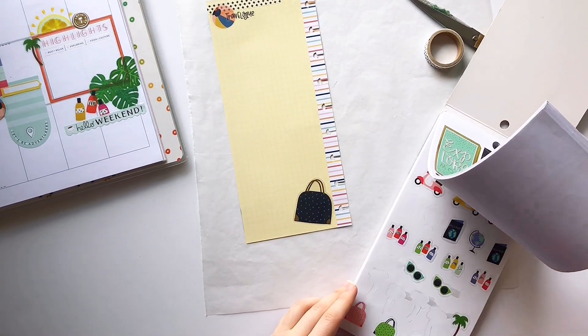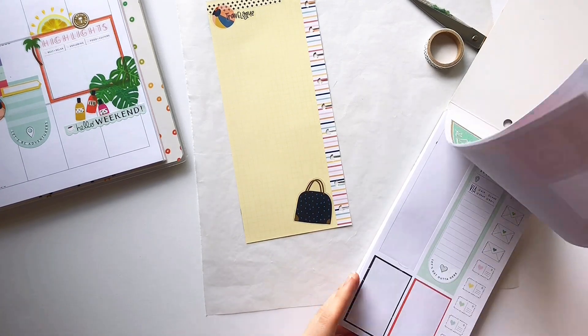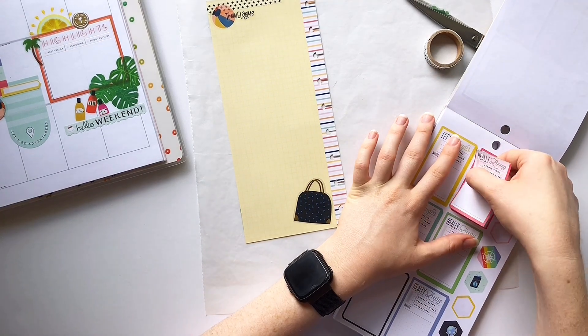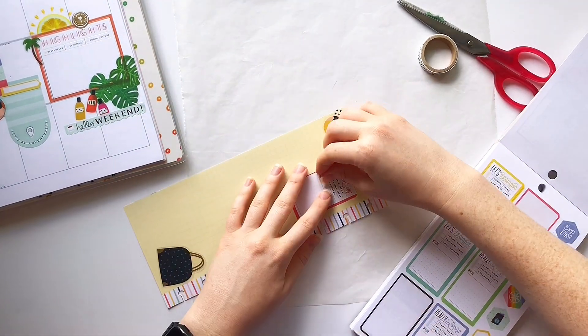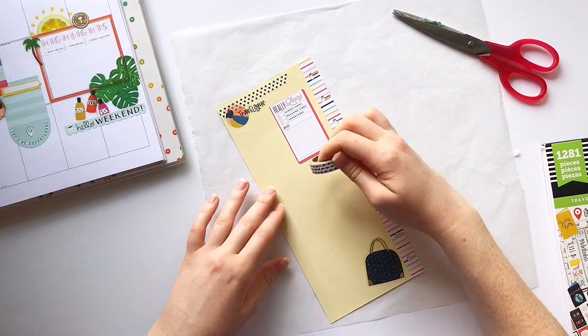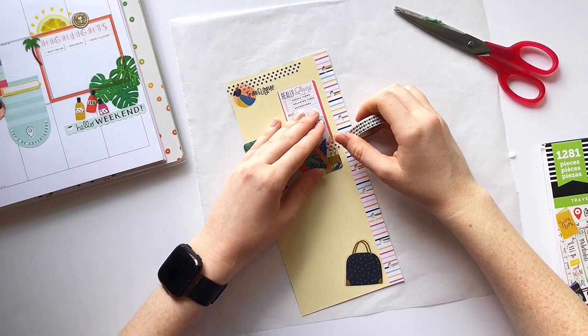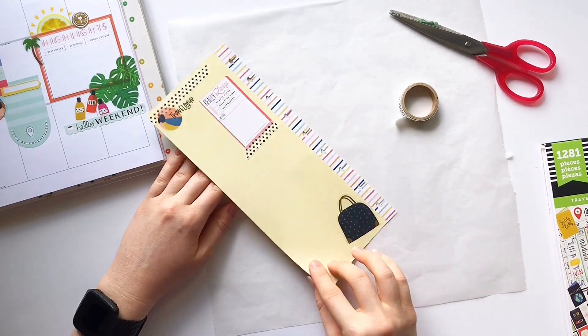I wanted the back of this sheet to be primarily for jotting down memories or what I did, but I didn't just want to leave it blank. I kind of struggled to find a way to make it look like I could put some stickers down without taking away from the spread, so I ended up finding this perfect sticker which is basically just for memory keeping anyway.